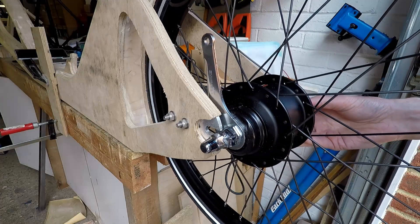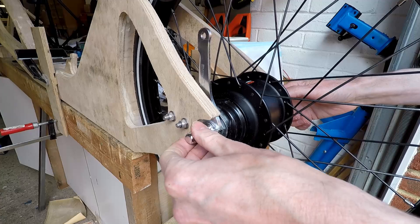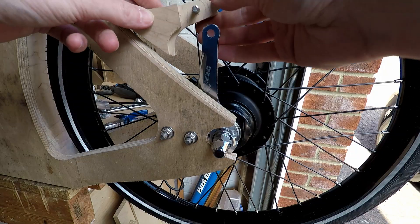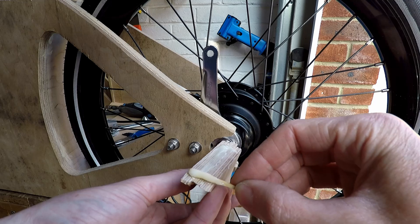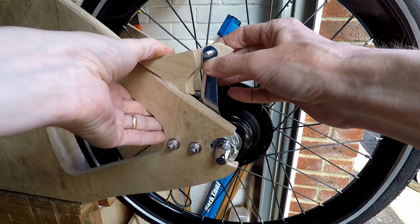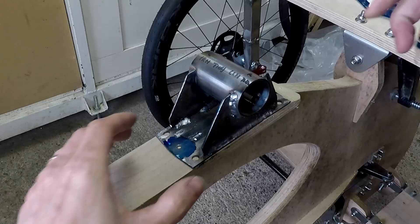Now that I've got the wheel assembled I can test the fit into the dropouts, and by some miracle it fits quite well first time. The next job is to fit a small wooden block to act as a retainer for the brake arm. I'm securing this block to the frame using Araldite epoxy resin and a bolt holds it in place. Just testing the wheels - the tyre's not seated very well on the wheel at that point.